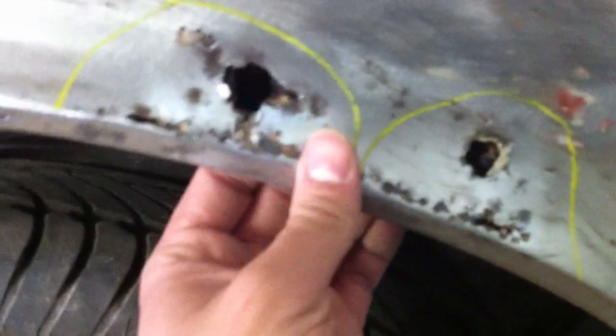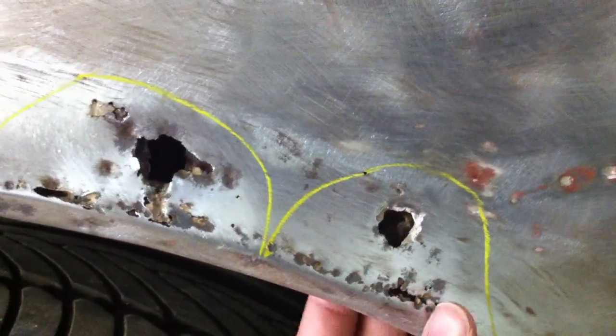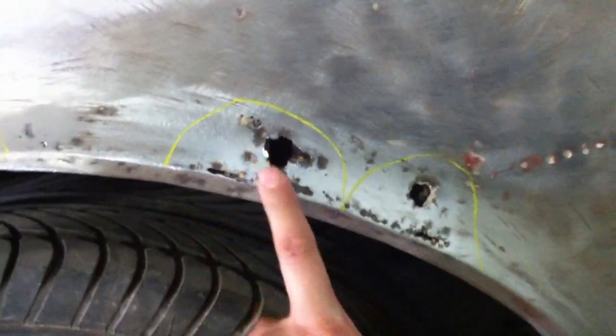These are the holes that I do have to patch up. The thing about these holes — they actually go all the way through, so I do have to get them filled. There is rust on the other side, and these were all covered in body filler. I do not want to put body filler back on here.